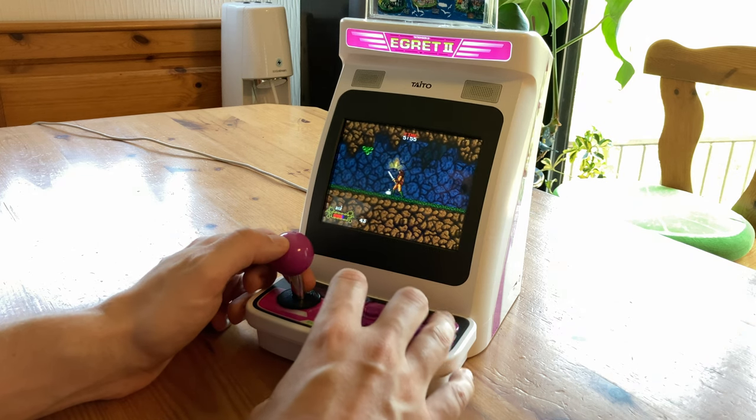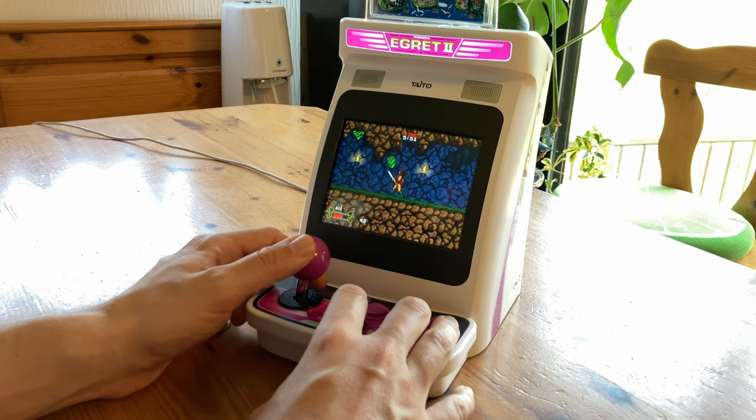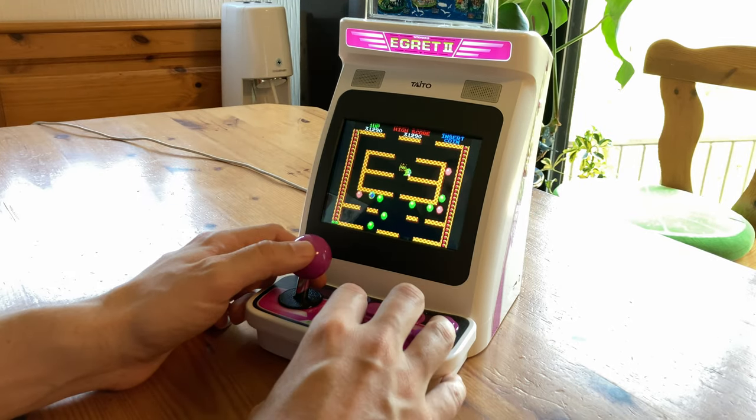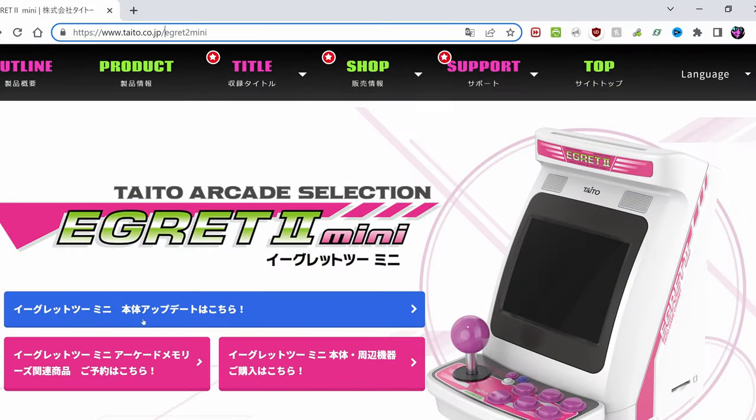But the Egret 2 Mini had its own share of problems. There were games without the English version of the text, black areas around the screen, incorrect aspect ratios, and uneven scaling on the HDMI out. With Taito's updated firmware, let's see how many problems it can fix. Welcome to Team Pandory.